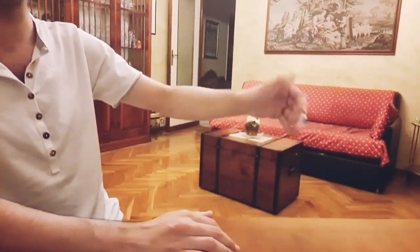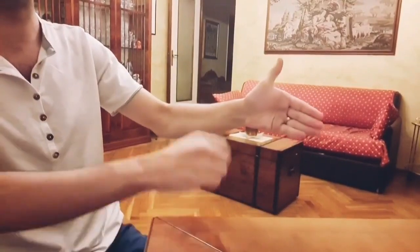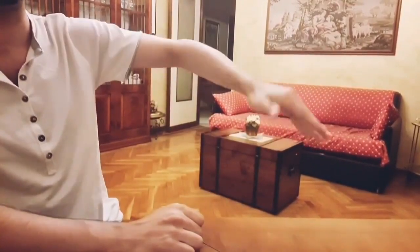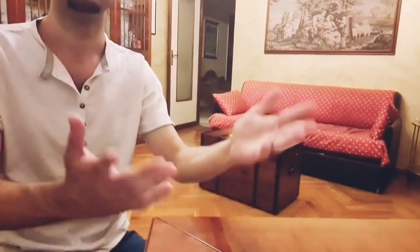This is the move — you hide the card behind your back. And now you can see... the card really disappeared.